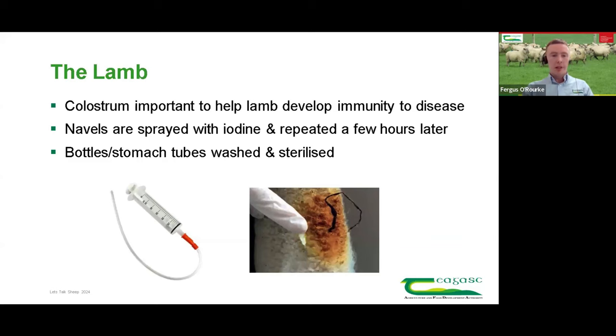As Michael covered regarding colostrum, hygiene is all well and good, but if the lamb doesn't get enough colostrum it's off to a bad start. From a hygiene point of view, we're not doing anything groundbreaking — it's about getting the basics right. Navels are sprayed with iodine, repeated a number of hours later — two or three sprays of iodine in total. Bottles and stomach tubes are relatively cheap to have on the farm but very important — they're washed out and sterilised between uses so they're not acting as a source of infection.